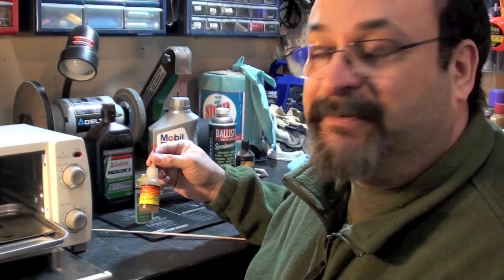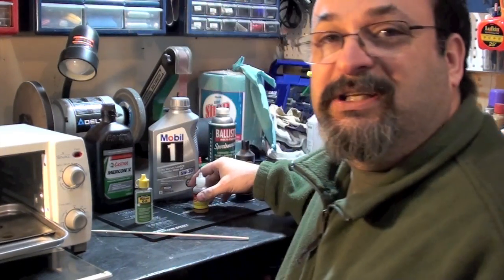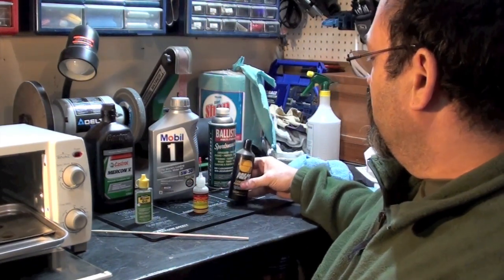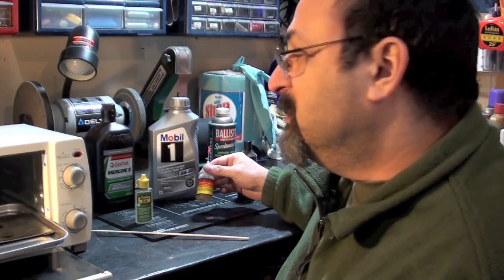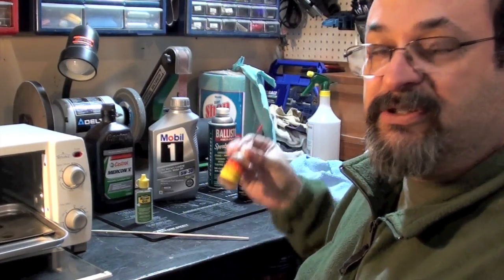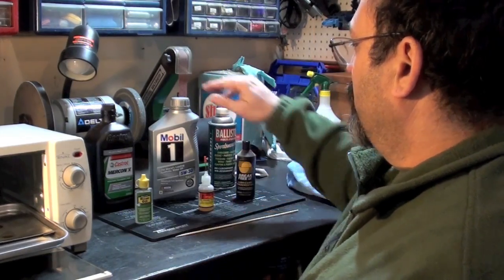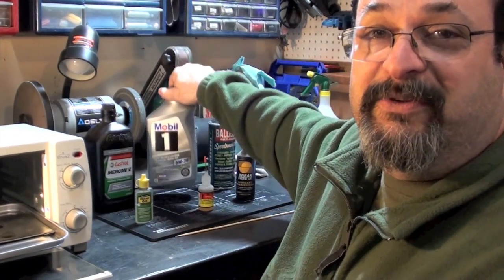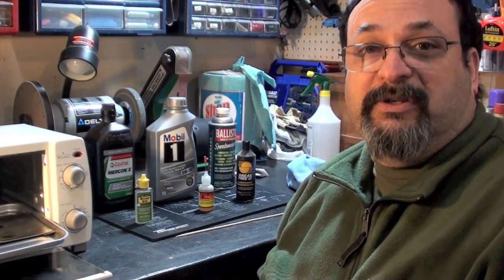Zero Friction did very well. So out of all these products, as far as the gun products are concerned, I would still continue to recommend Brake Free and Zero Friction. Zero Friction seemed to have the least amount of discoloring, so I'd say the least amount of breakdown of anything. And of course, Mobile One — all those people that recommend synthetic oil, Mobile One, they might have something there. I'm going to take a peek at the Plate of Truth and see how Mobile One's doing as far as protecting compared to the other stuff.